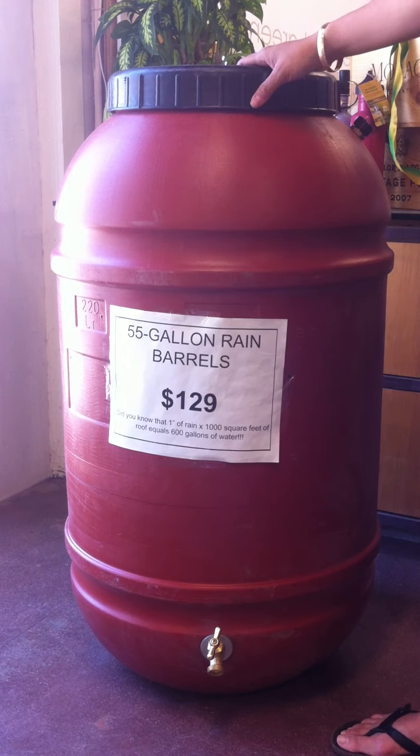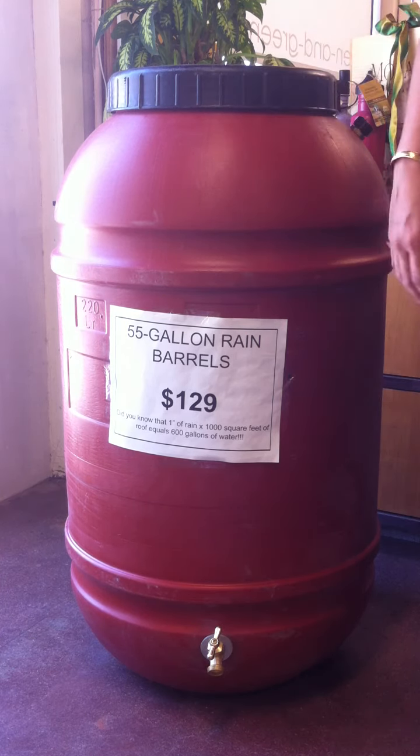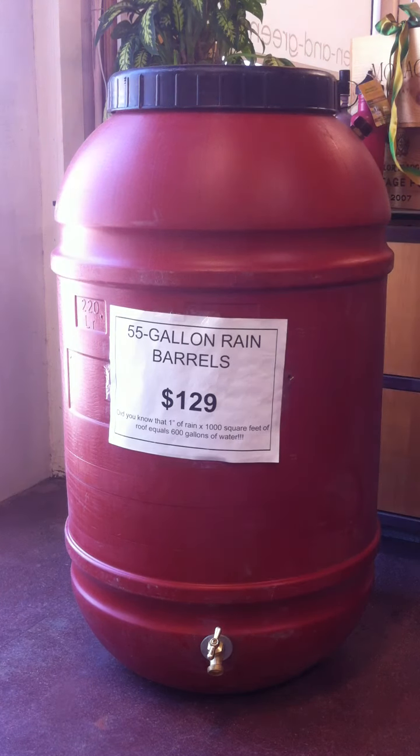So that's all about rain barrels. Let me know if you have rain barrels and some of your favorite facts about using them down in the comment section. Thanks so much!